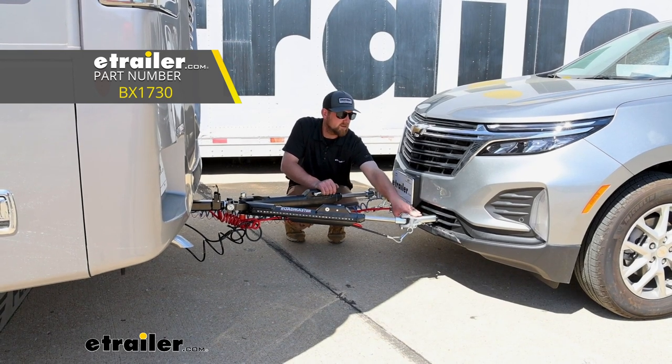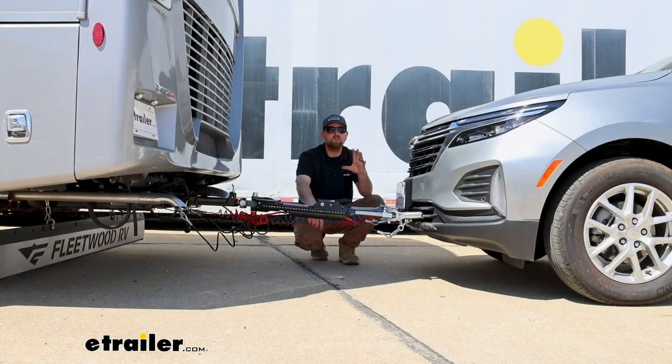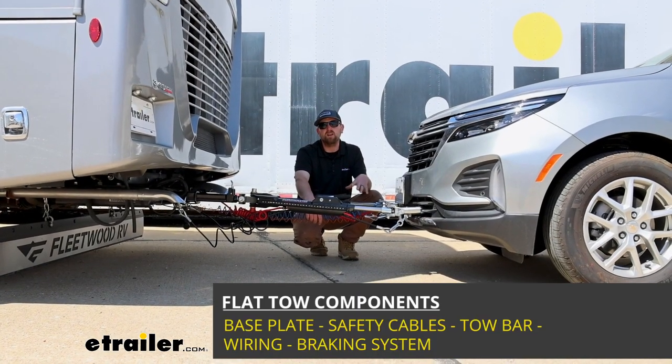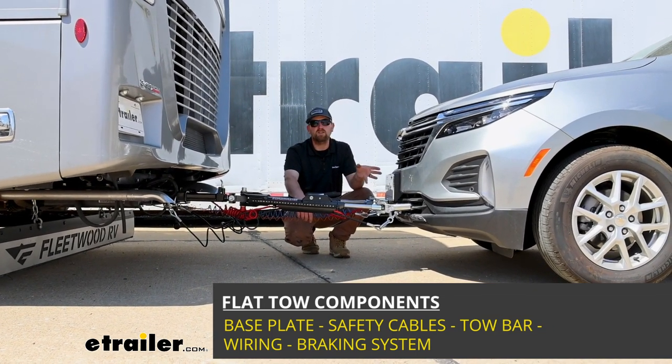Before we get into that though, why don't we just take a minute, check this out, and make sure it's going to work for you. Before we jump right in, I figured it'd be useful just to touch base and refresh ourselves on the main parts that we're going to need to flat tow our Equinox down the road in the first place.